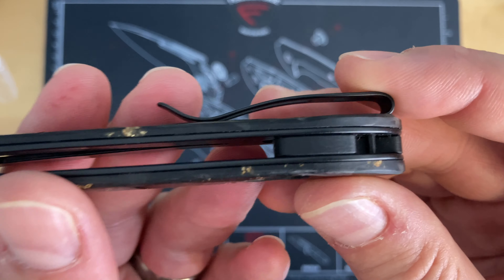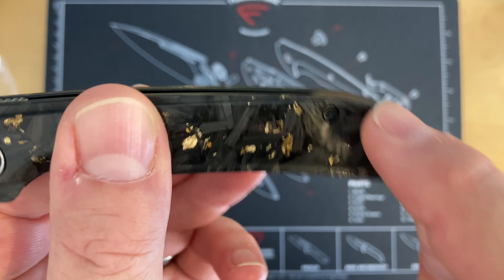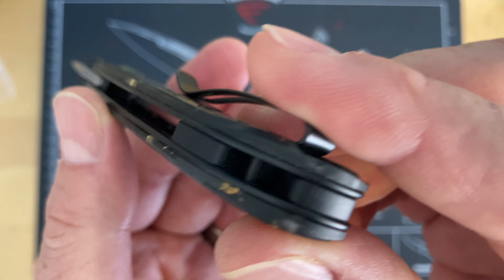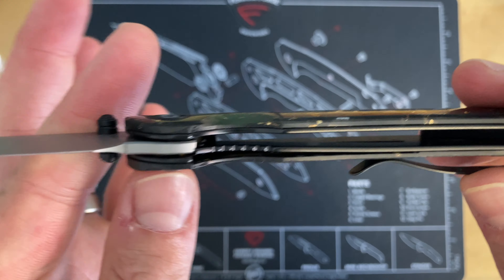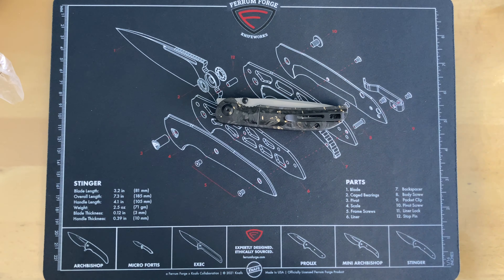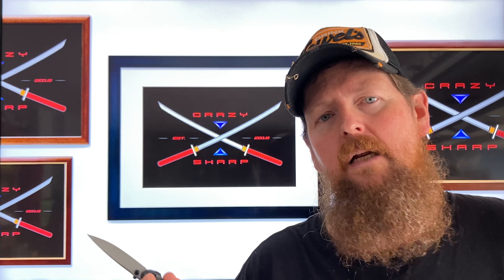I've noticed on a couple of their knives lately they've incorporated a back spacer instead of having an ugly lanyard hole — I do like that. I like all the blacked-out hardware. Alright, final thoughts: the Civivi Imperium — only a couple of things I'm not a fan of. It's a top flipper and it is a little thin; I think I'd get used to it. But the big thing, as I always say, is the pocket clip. Civivi's pocket clips on their budget line typically aren't as good.